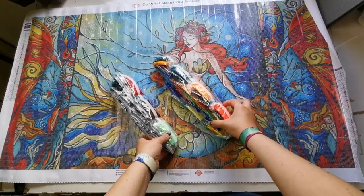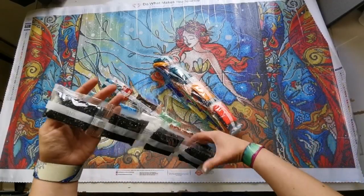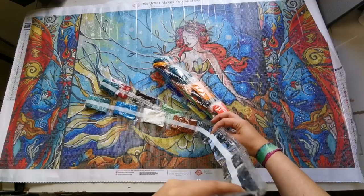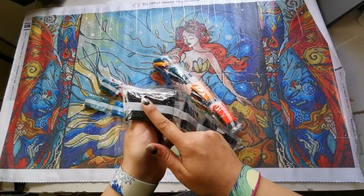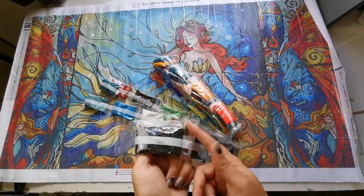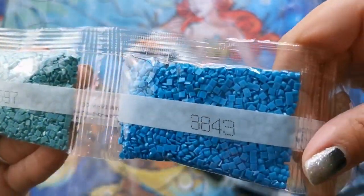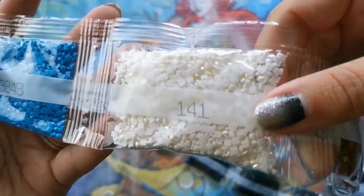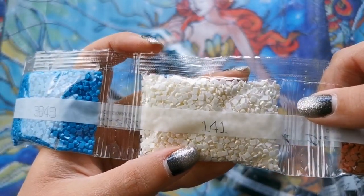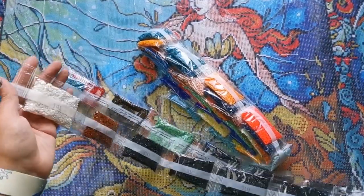That's a lot of colors! Let's look at the diamonds. Look at all the 310 — one, two, three, four, five, six, seven, eight, nine, ten, eleven bags. Nightbringer by Jojo's Art and Diamond Art Club had thirteen or fourteen bags — that's a lot. Wow, look at that big bag of 141 — this is the AB diamond I was talking about. Then we have 400.